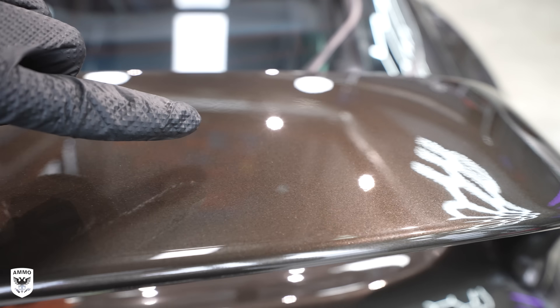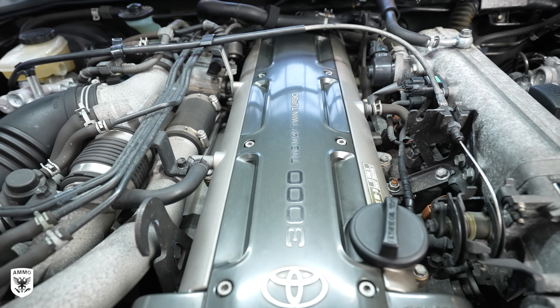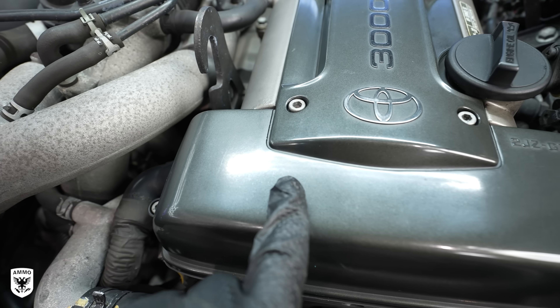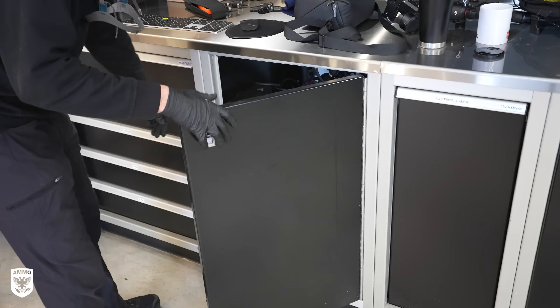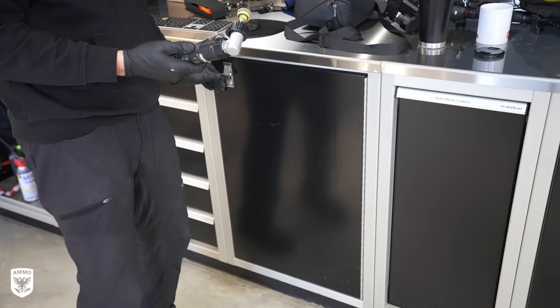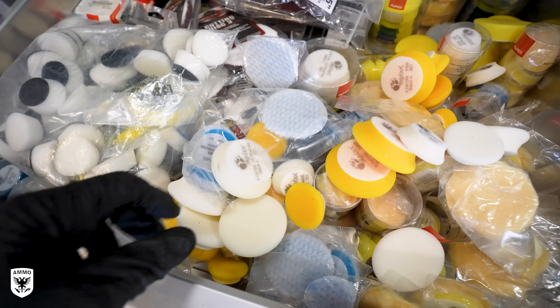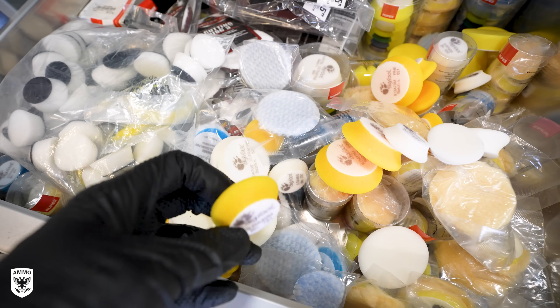After removing all the water spots, I focused on engine polishing. You can see the fading on the green metallic cover right here. This paint tends to be super thin, so be really careful if you choose to polish in this area. I'm using a one-inch pneumatic with a one-inch yellow pad and my polishing fluid.